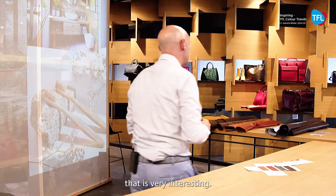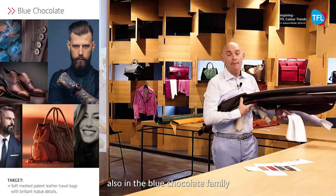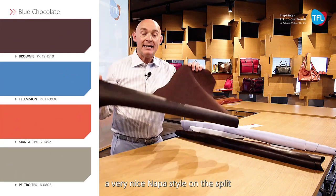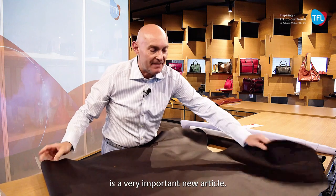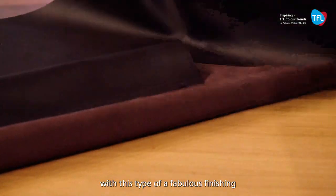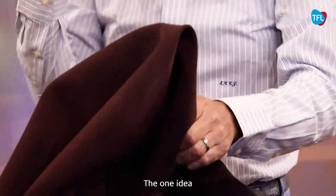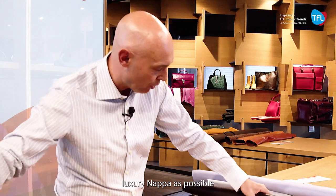We have Jaguar and we have napa, which is very interesting. We are not over in this type of work also in the Blue Chocolate family, where we rediscover again a very nice napa style on the split. This is a very important new article — we have a reversible material with this type of fabulous finishing, giving to this new split one idea like one of the most luxury napas possible.